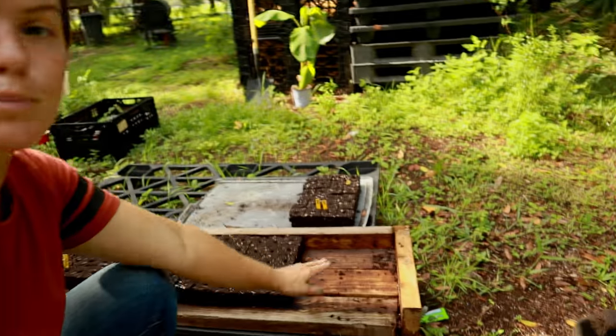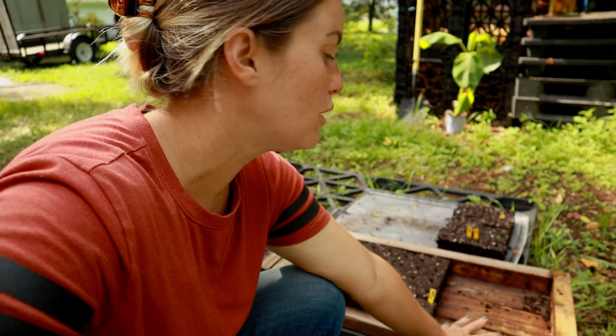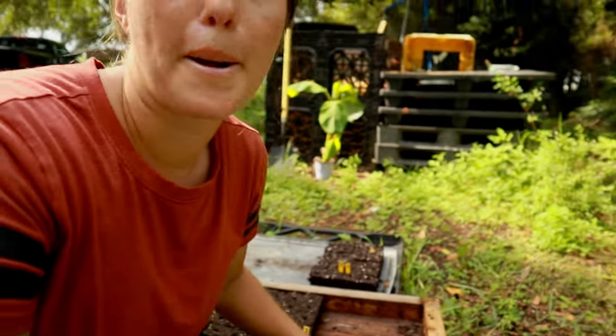I actually need to start some seeds. I've just transplanted our green beans out to the garden and I need to get more seeds started for something else — probably tomatoes, I don't know yet.